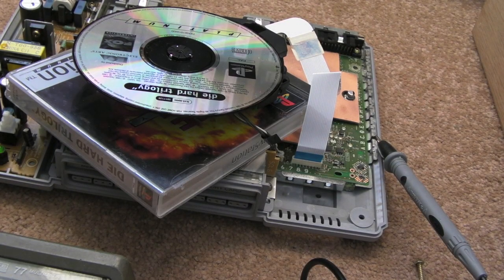Hi, it's Gadget UK here again. This is just a really short follow-on to the previous video I did on calibrating the lasers in the PS1.